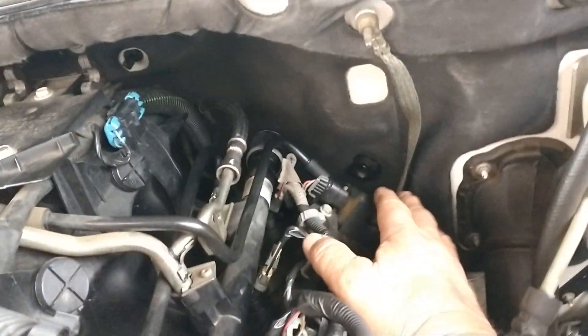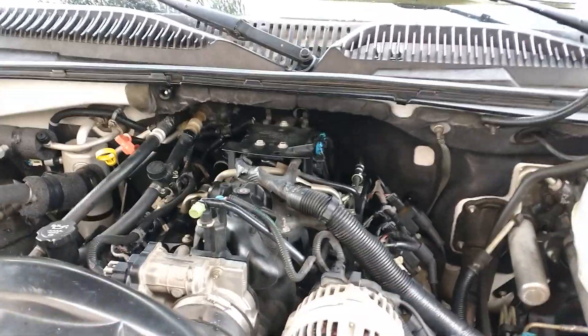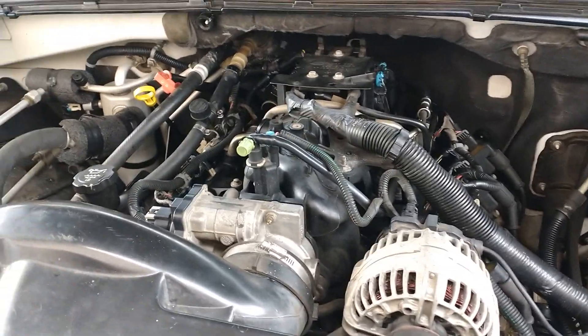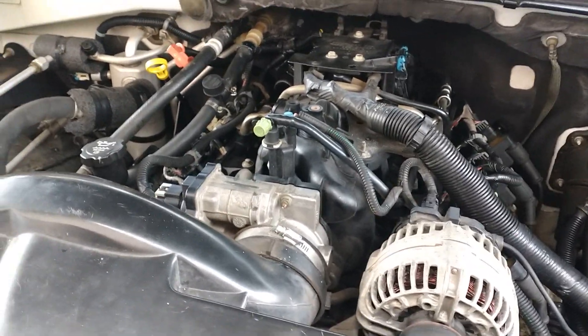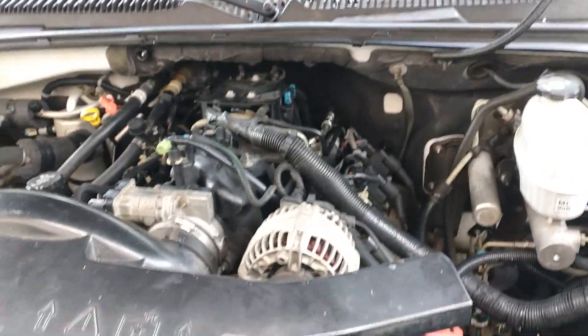Doing plugs, all of that stuff — by dropping this front end three inches. Today I'm doing an intake manifold and a valley pan gasket, and just letting the air pressure down to ten pounds and dropping it three inches made all the difference in the world for ease of comfort. I'll talk to you later.